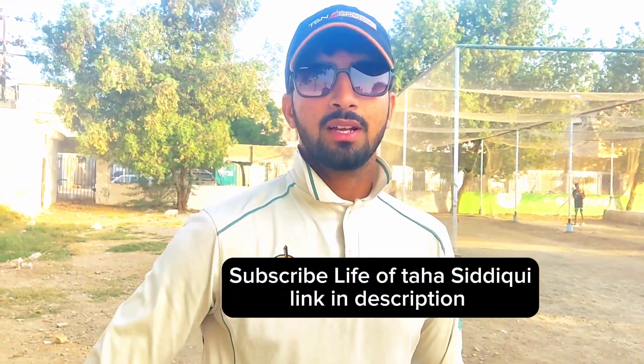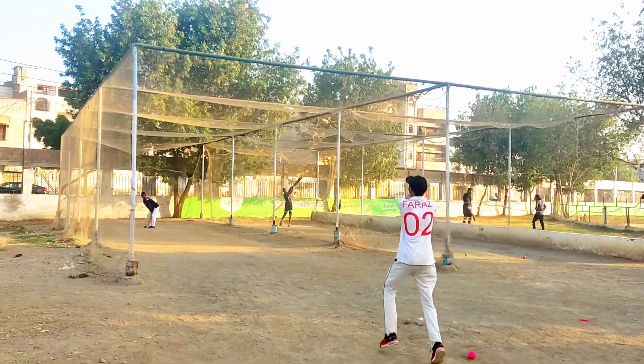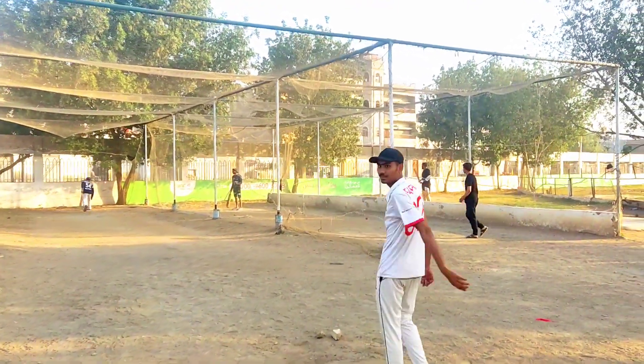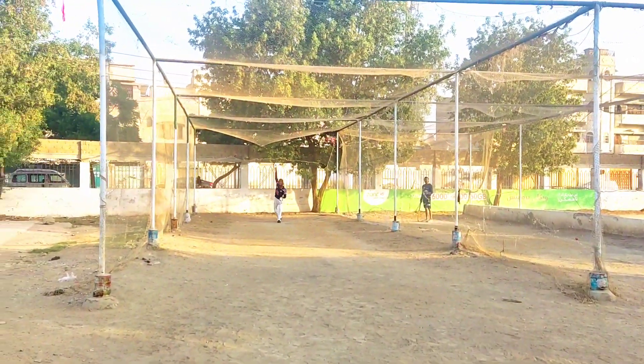You can also visit Taha's channel — Life of Taha Siddiqui. Please subscribe, like, and share with everyone. Today's vlog ends here and we'll meet again in another new video.